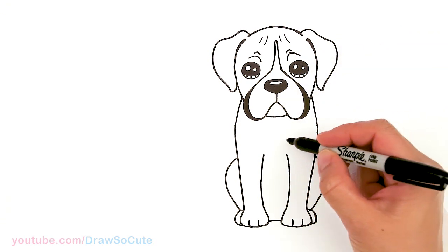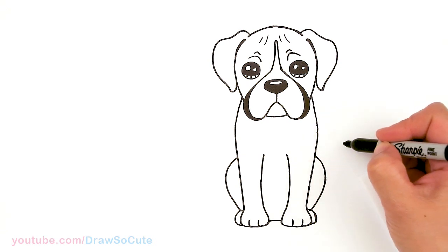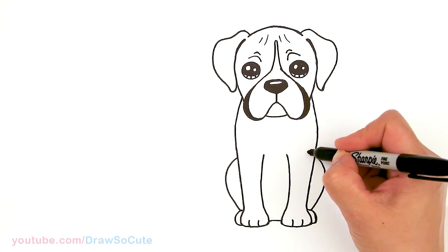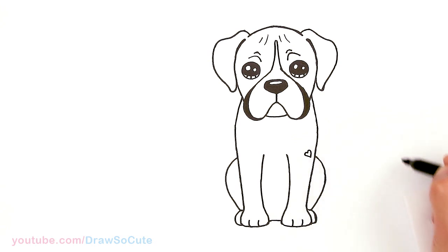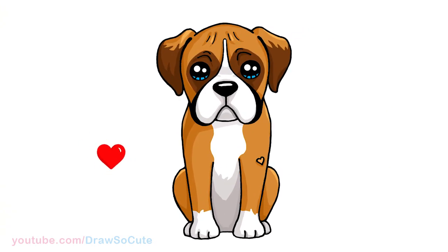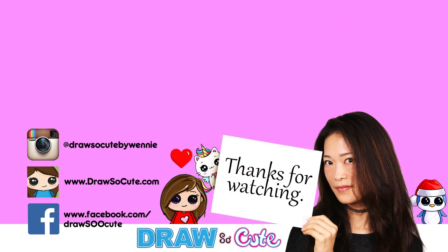Before I go, I have to add a heart to this boxer so I can make it my Draw So Cute boxer. Since I'm not giving him a color, I'll put it about right here at an angle — there. I hope you love how this boxer puppy turned out, and I made it easy for you to follow along. Thanks so much for watching. If you loved it, please make sure to subscribe and turn on your notification bell so you won't miss any new Draw So Cute videos. See you later!